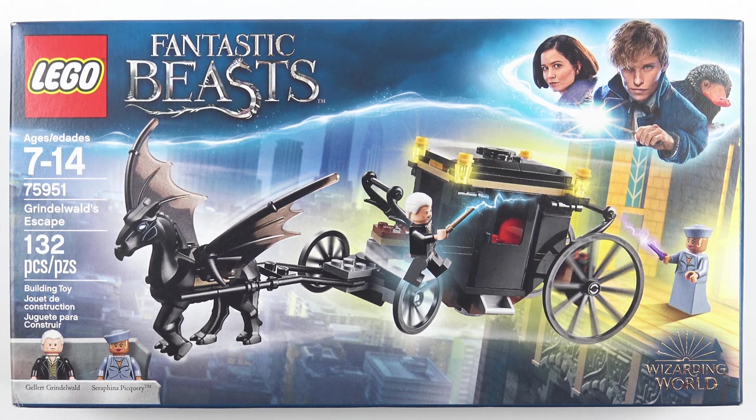Hi LEGO Fans! Following up on the enormously successful 2018 wave of LEGO Harry Potter sets, LEGO just released two more brand new sets from the Wizarding World.